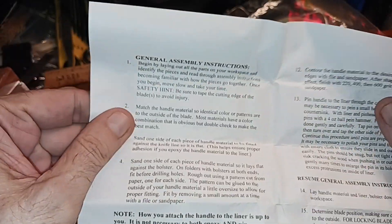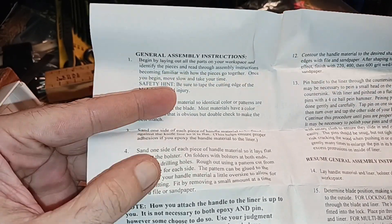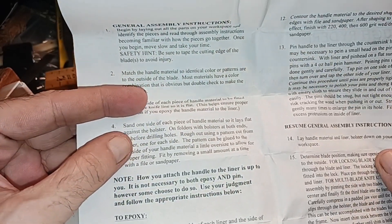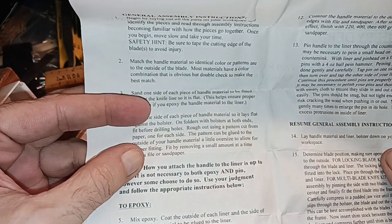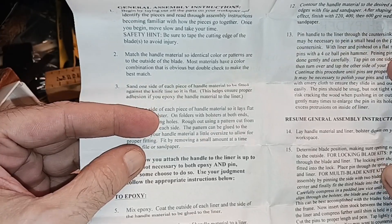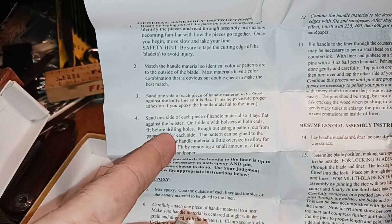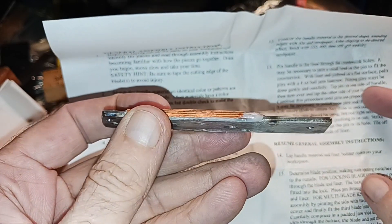Now, if you go back into the instructions here, it says lay out all the parts, take the edge to keep from cutting yourself. Sand one each side of each handle material to be fitted against the knife so it's flat. You know, they've already done this whole procedure they're talking about here.